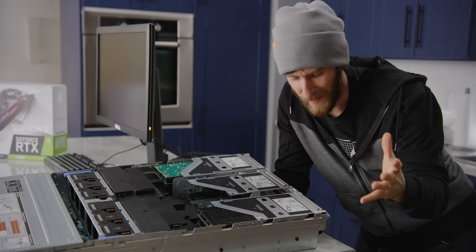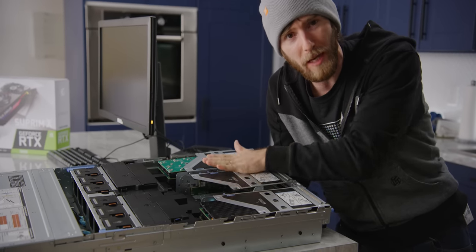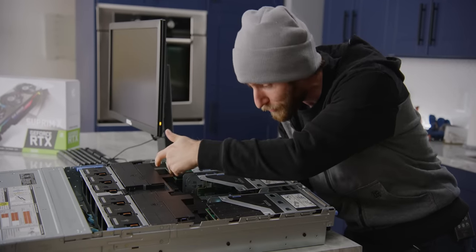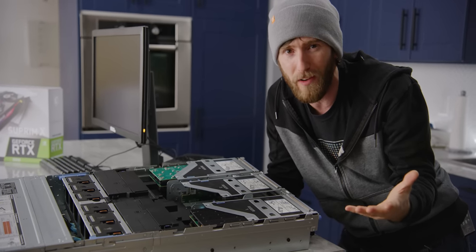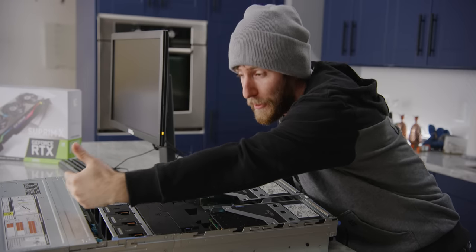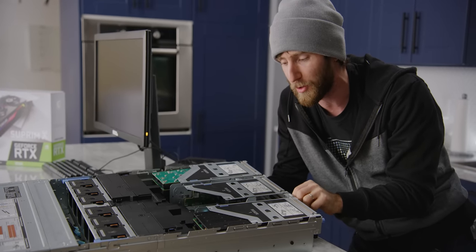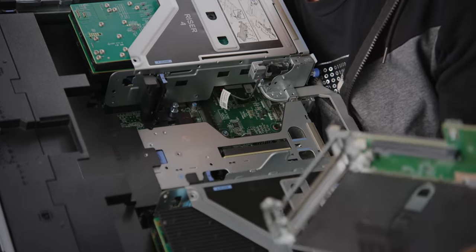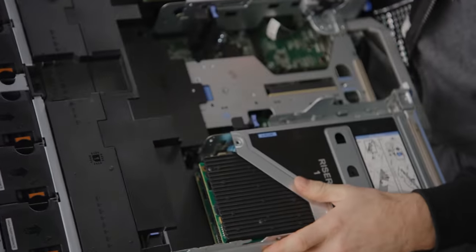The server is designed to have GPUs installed in it — there's a riser right here so the slot comes out at an angle. We're using PCIe 16x slots, Gen 4 as well, for our storage drives. The issue is that server GPUs come in pretty standardized form factors and a lot of the time don't even have display outputs or fans — they're designed to use the chassis airflow. Dell also requires you to buy a special GPU adapter kit with their proprietary cable, so we need to get a little more creative.